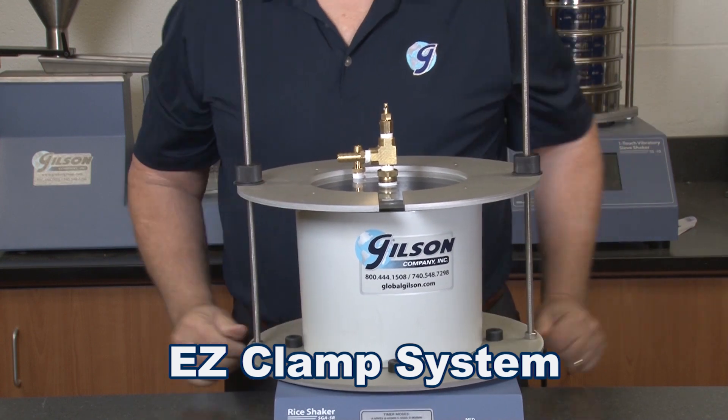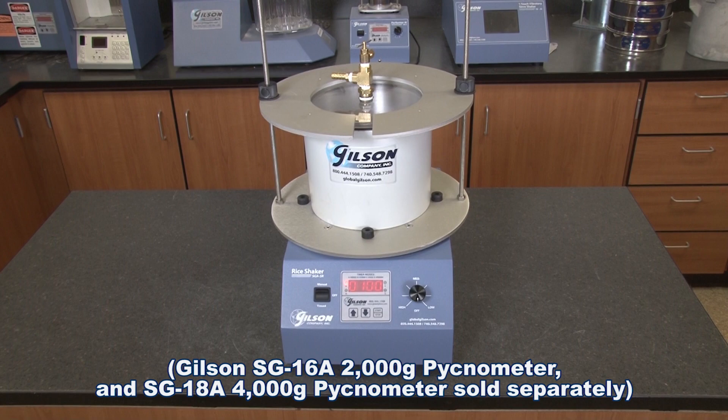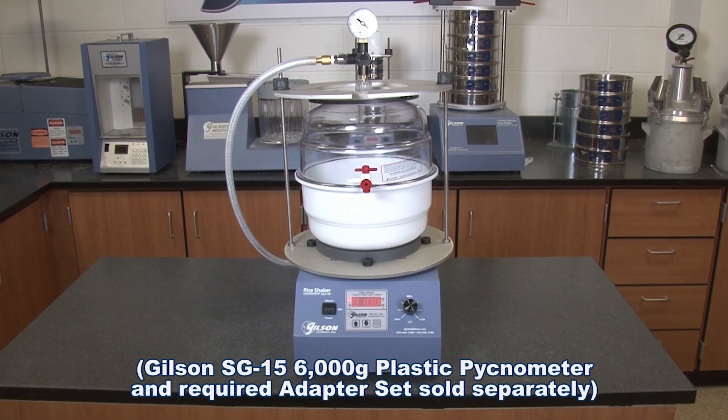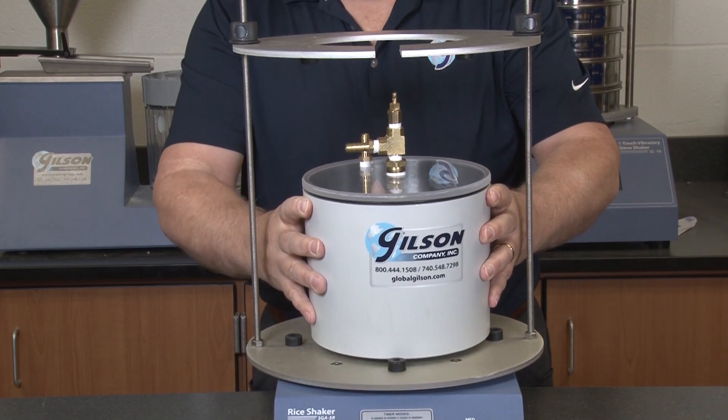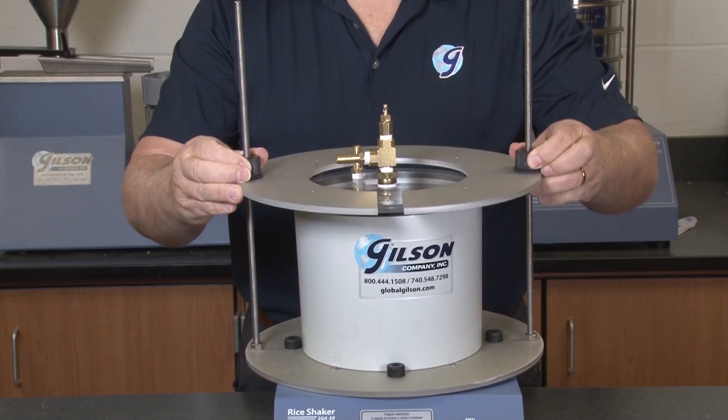This reliable unit works with three different types of pycnometers: aluminum pycnometers, heavy wall glass filter flasks, and a plastic pycnometer. The SGA-5R comes with a top and bottom plate to fit the popular aluminum pycnometer.